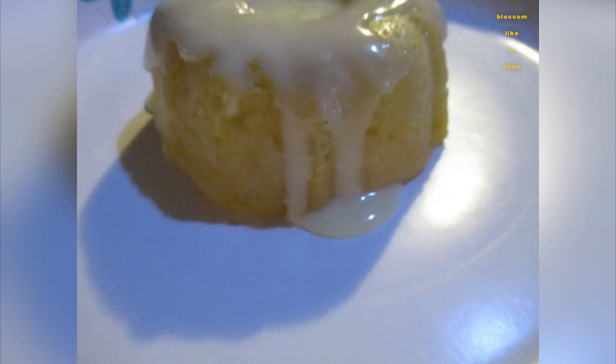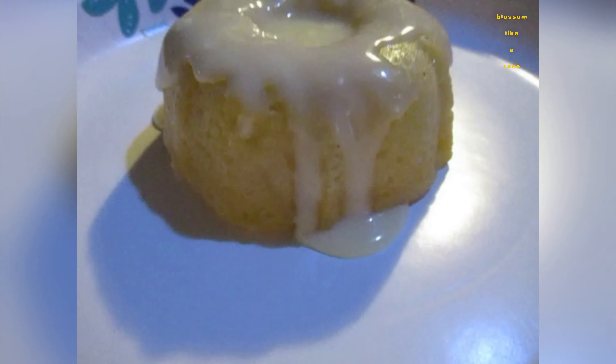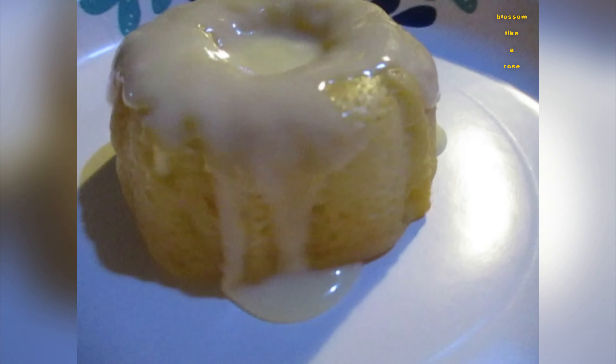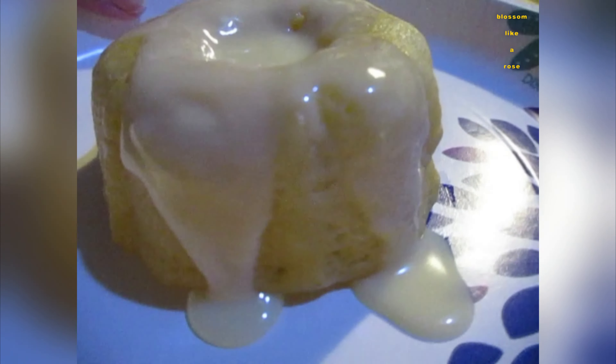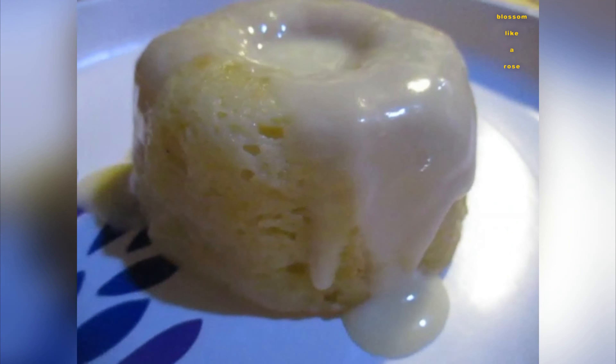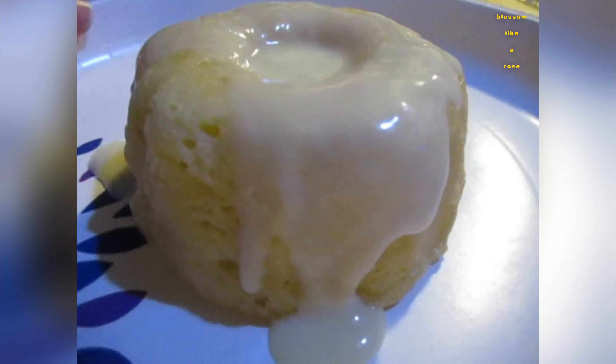Let me show you. That's the lemon bundt cake. It really needed to go on a fancy plate with it turning. We tried the chocolate, the pumpkin, and the vanilla one. Let's try the lemon one.